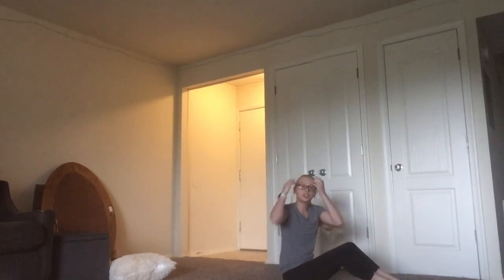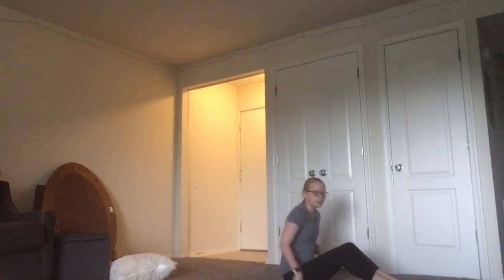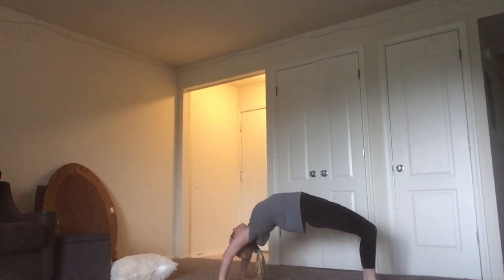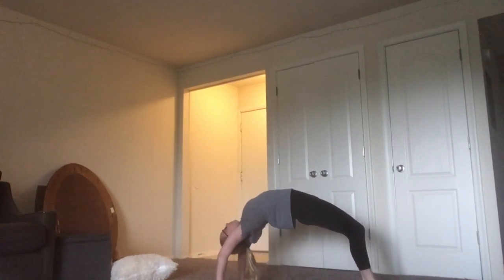Now we're going to go up into a bridge, and I want you to hold that for at least 10 seconds. Push up and try and hold it. Put your feet together and push through your shoulders. And then roll up your back.